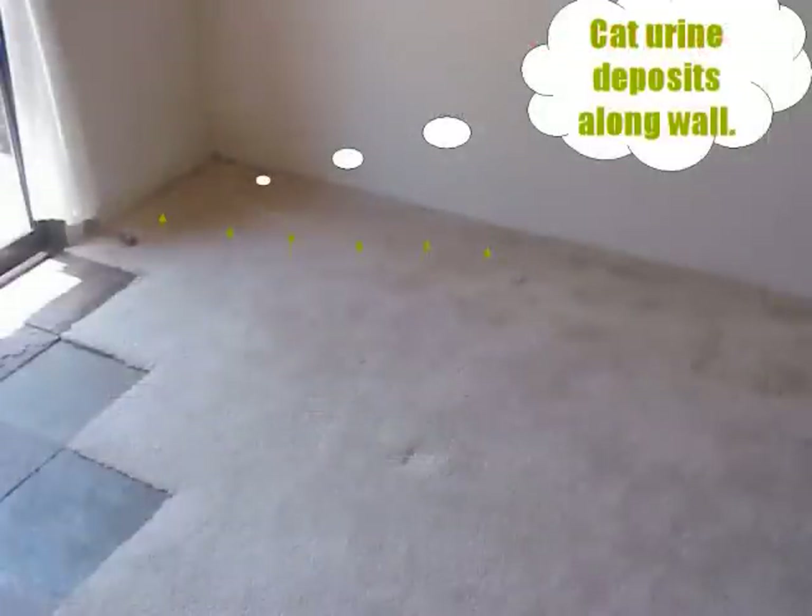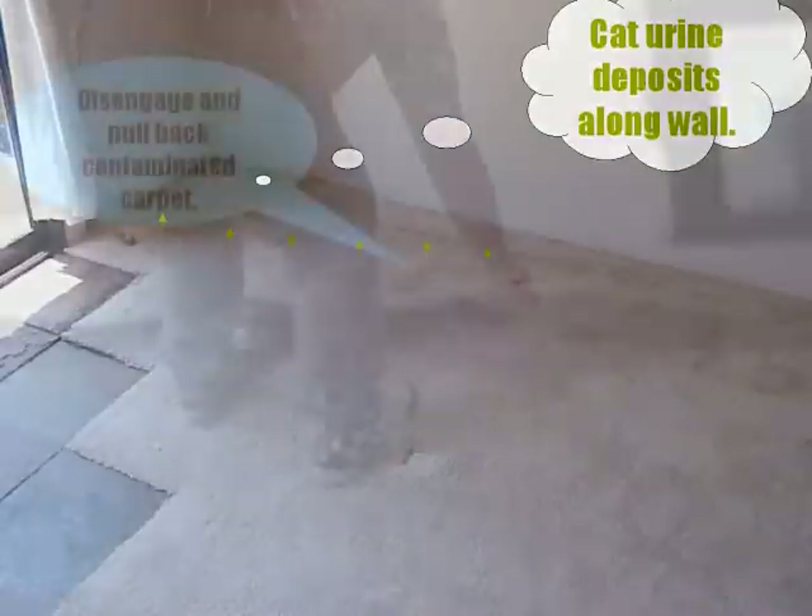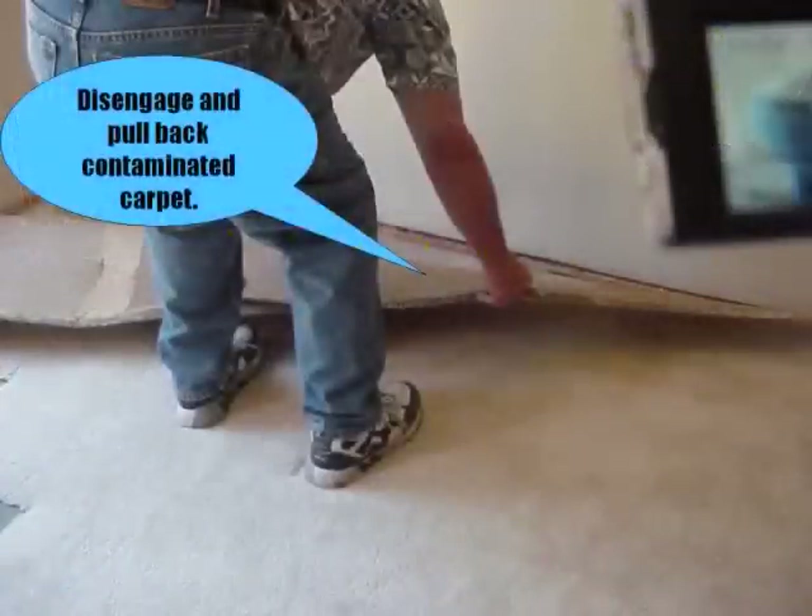Let's look at an actual urine contamination job. The main contamination is in the corner of the room but extends about 6 feet down the wall. First, we gently disengage the carpet from the tackless and pull it back to expose the contaminated pad.